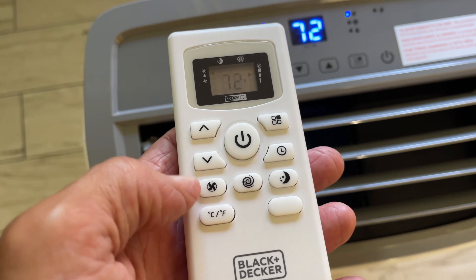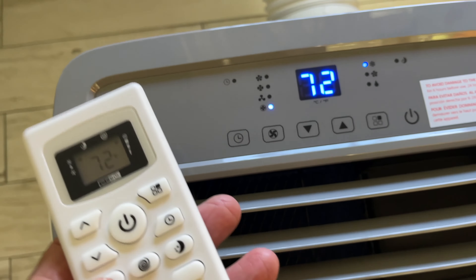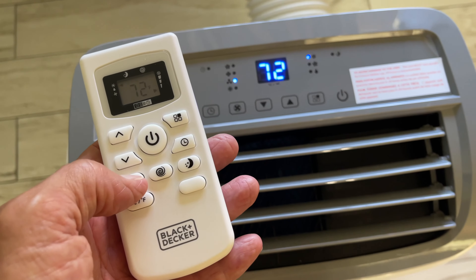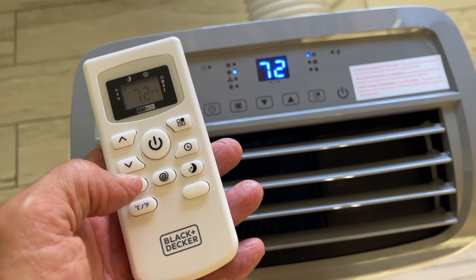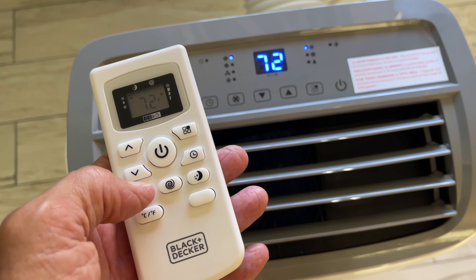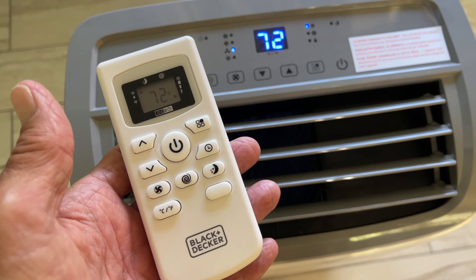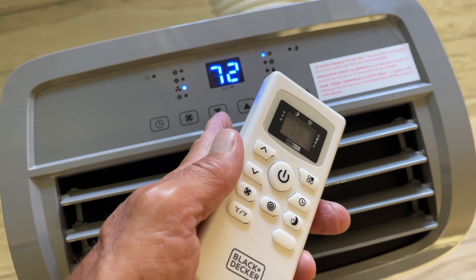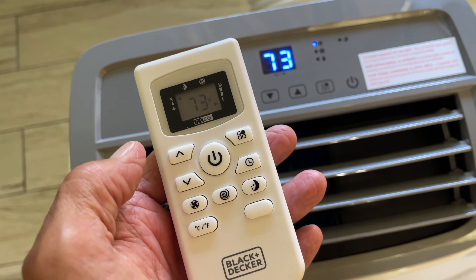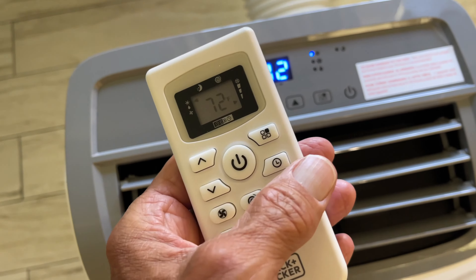Now if I want to change the fan, I can go to this icon, which is the same as this one right here on the unit. I click it — it goes to auto. I click it again, it goes to low. It takes a second or two. And there's medium fan, and there's high fan. I'm just going to go to low fan so we have less distraction and noise. Now you've got a down arrow and an up arrow here. If I want the temperature higher, I click here. If I want it lower, I click here. And you see it changes correspondingly here and on the unit.